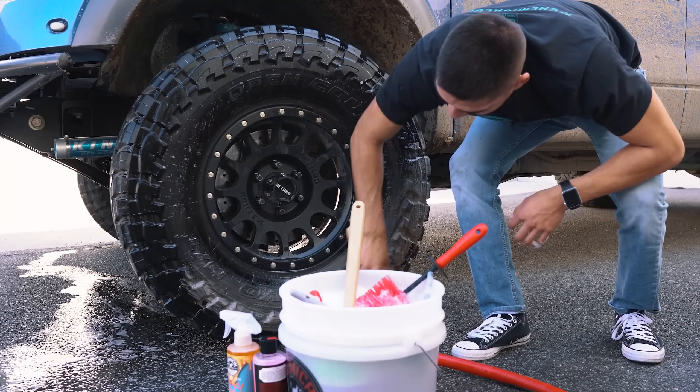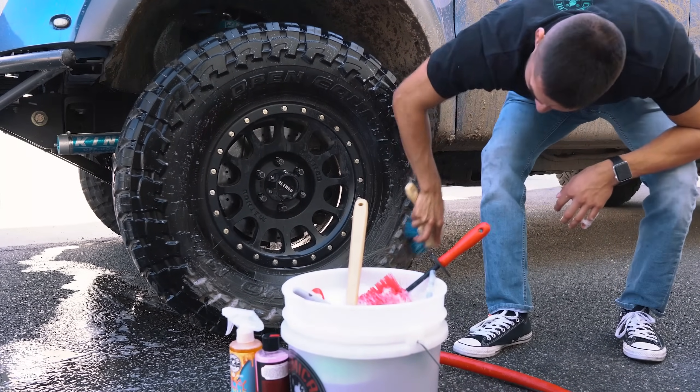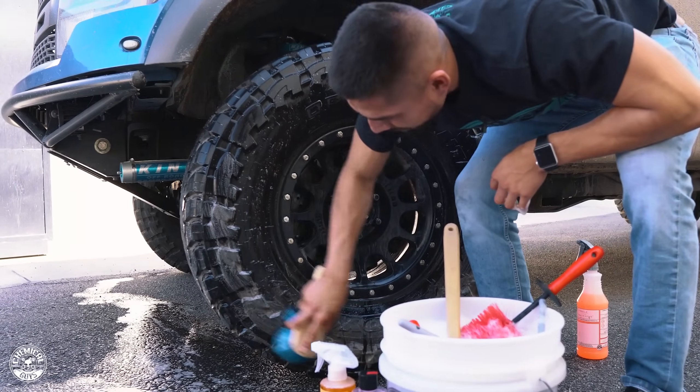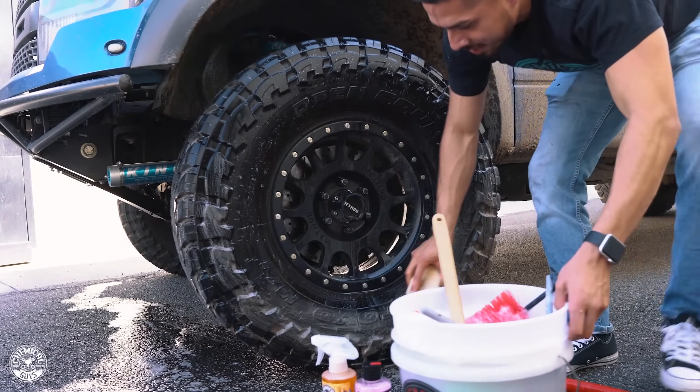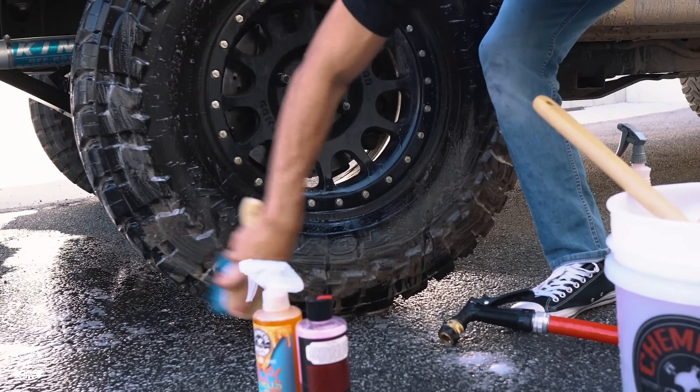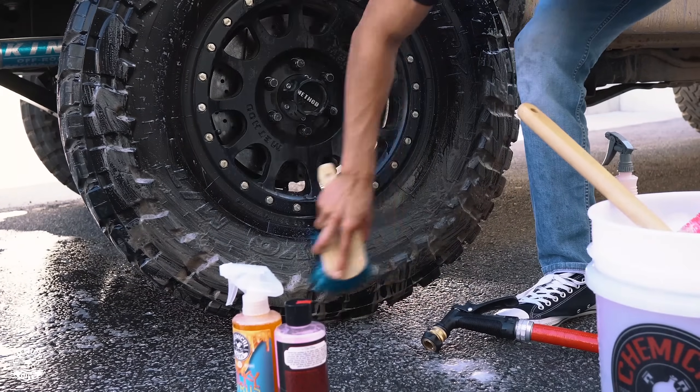If you don't clean your tires thoroughly, the product won't bond correctly and your tire shine is actually going to look brown. Look at this nasty grime — it's very, very brownish.